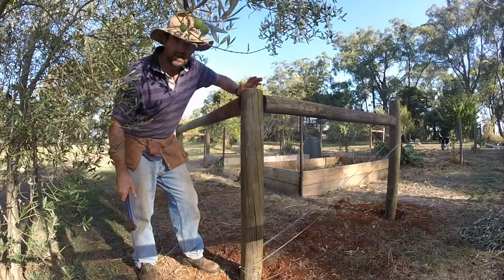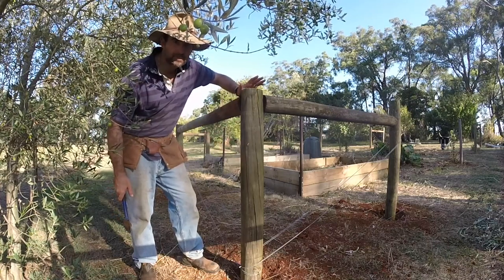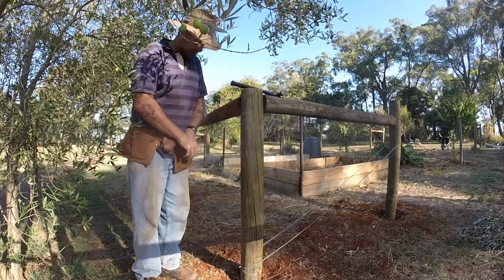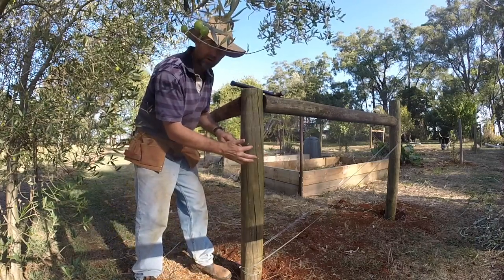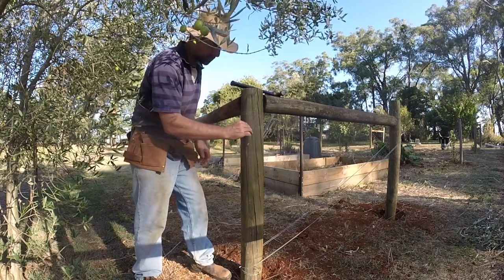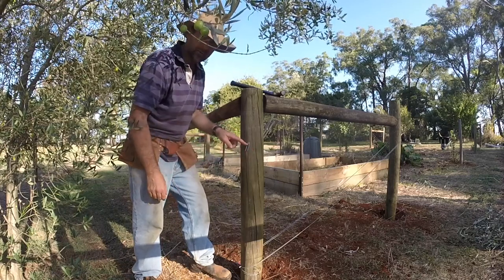Always leave your staple sitting at about a half inch, because you don't ever want to pinch the wire. Now because we're going around a corner, what will happen is the wire will sit on the post around here, and it's like a big friction brake drum. So how we're going to get away with that is we're actually going to put another staple over the top like this and run our wire through the middle.